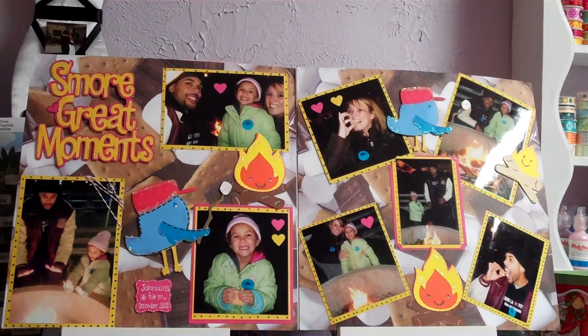Hey guys, it's Melissa. I decided I'd like to do a series, and I hope that some of you join me and share some of your past layouts, if not your current ones.